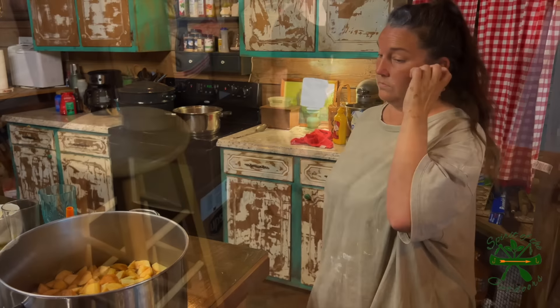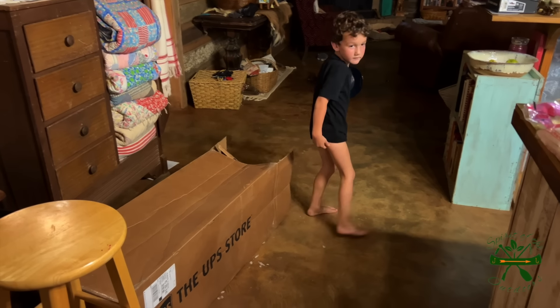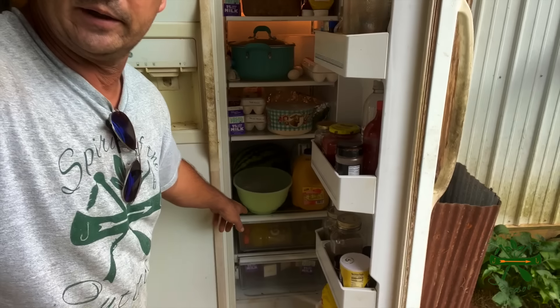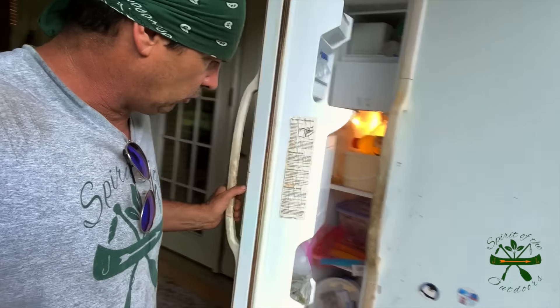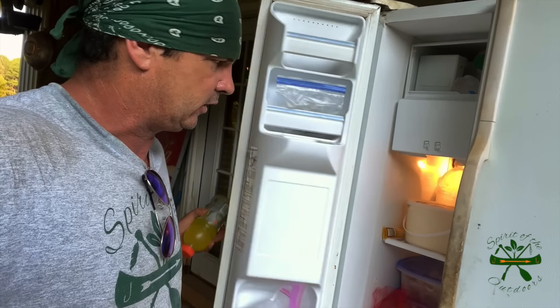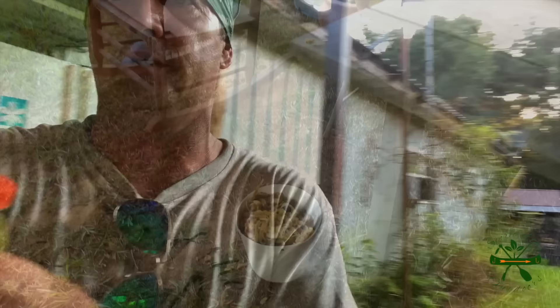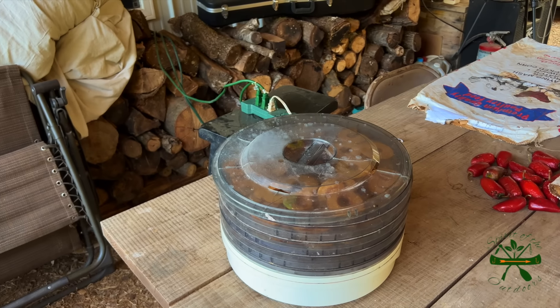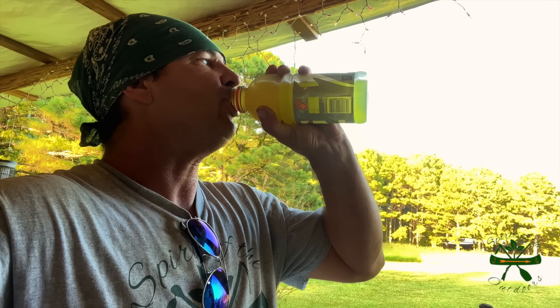All right, let me go show y'all the dehydrator. I put all my Gatorades down there in the drawer. You always take your one and stick it in the freezer over there to get it cool quick - I may have me a popsicle here shortly. We've got to take all that and throw it out to the chickens. That's the best Gatorade they ever made. Anybody that buys any other color, I don't know why.